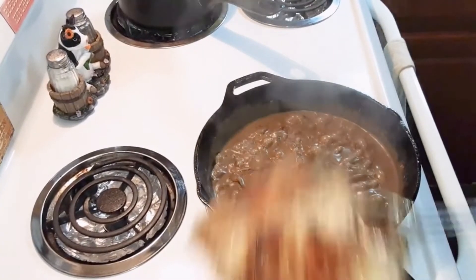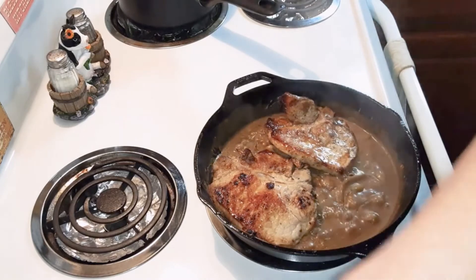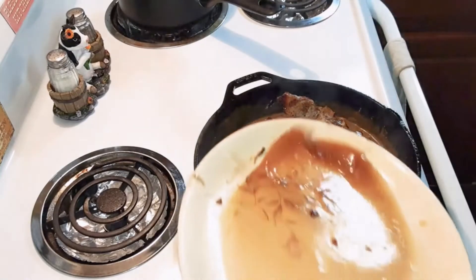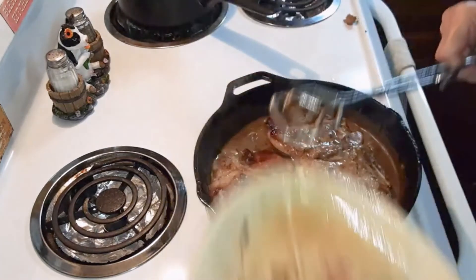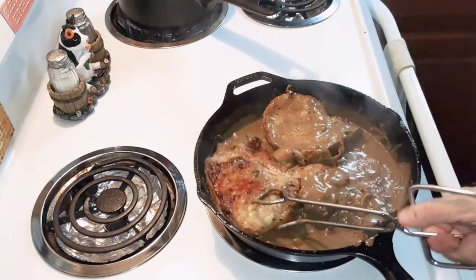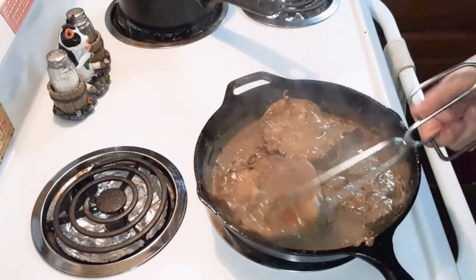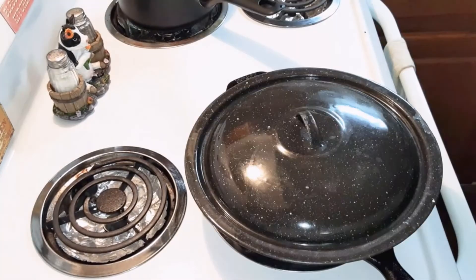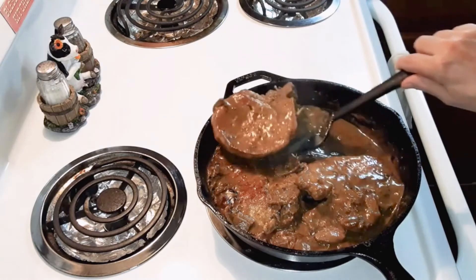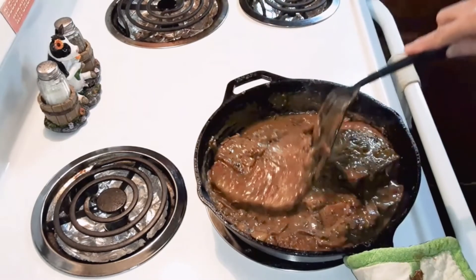Add the pork chops back in there. Get some of that gravy on both sides of the pork chops. I'm going to cover it and cook that for two or three more minutes until the pork chops are cooked all the way through. Turn them over — it looks really good, that gravy looks nice and thick.